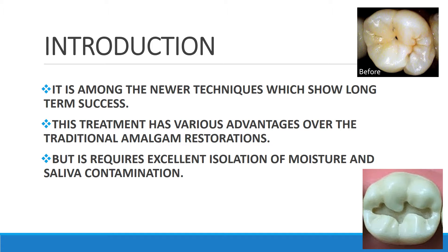This treatment has various advantages over the traditional amalgam restoration. For example, when there is decay with a small carious lesion, in amalgam you require proper retention, resistance, and convenience form, which means you create such an extensive cavity. To overcome that and prevent such extensive preparation, we use the Preventive Resin Restoration technique, focusing only on the carious lesion and not the whole tooth.